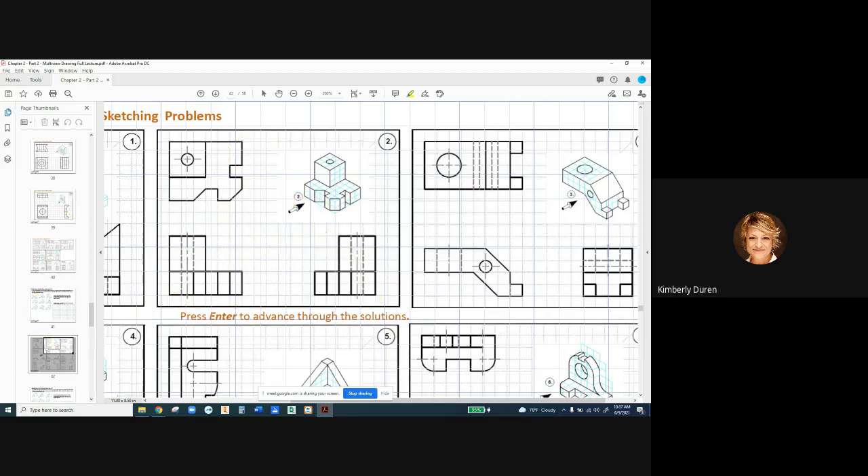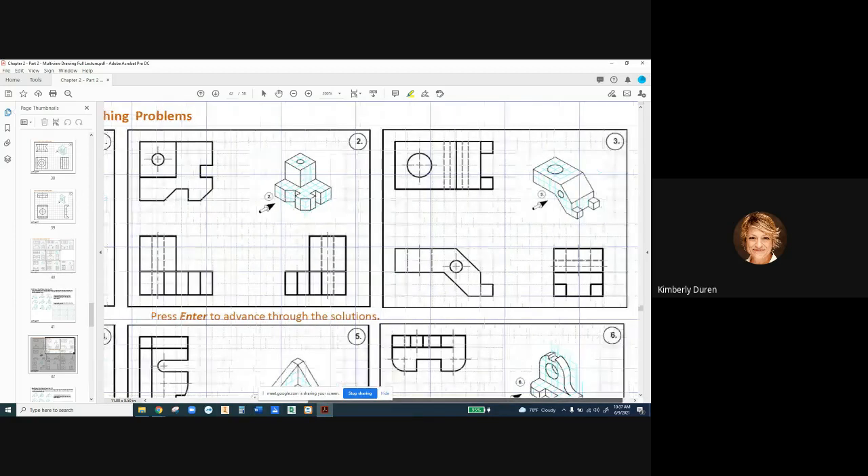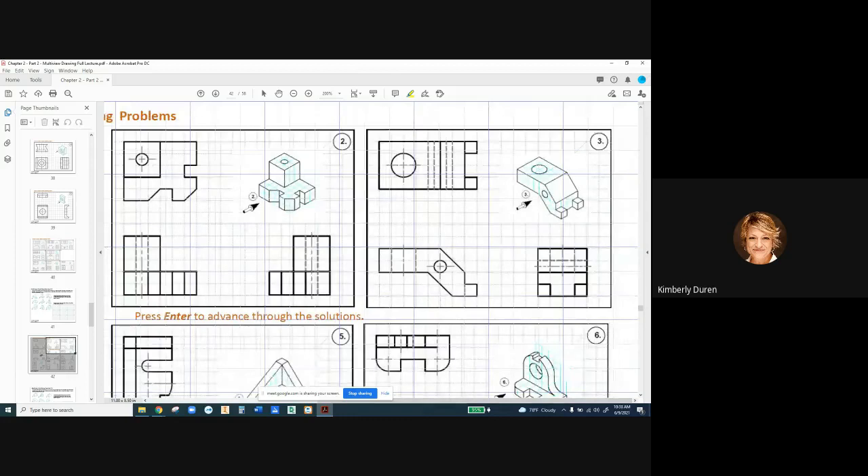Let's go to number three. We're going to start with this view — we get this weird profile, which we needed, and we needed this hole. The top view shows the break right here. Now we have a hidden back edge. There's a visible line right here for where it goes from an angle to a vertical line. But then in the front view, we're going to have a hidden line right here showing that that is not solid all the way through. We have our hidden lines for our holes.